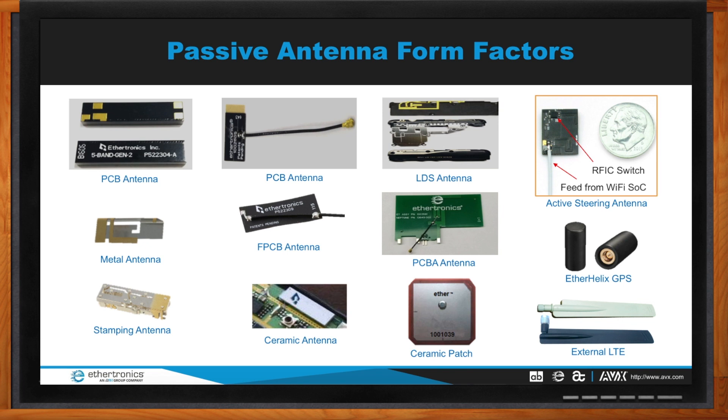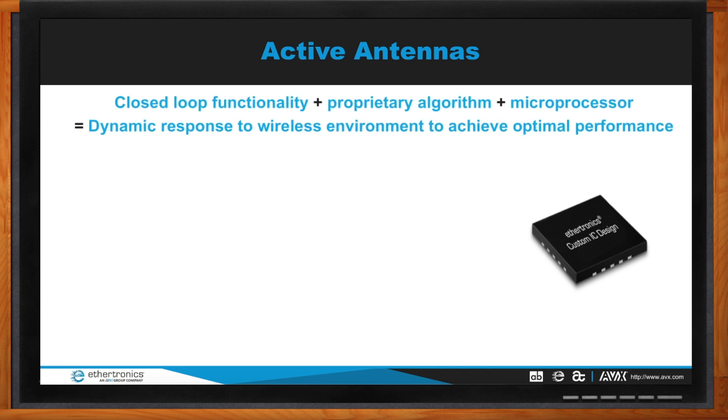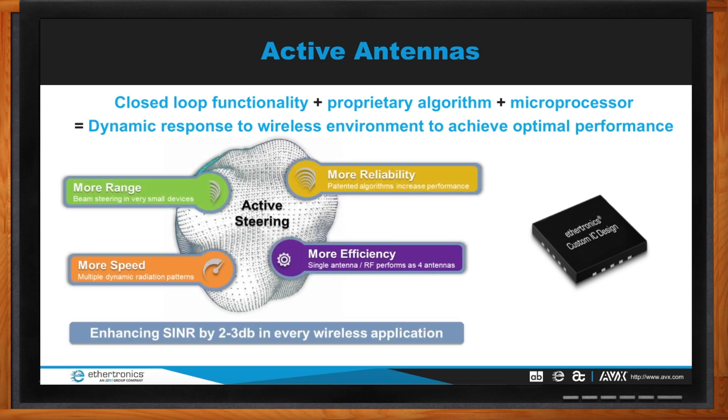Antenna technology has been evolving with MIMO and beamforming. We currently offer an active steering solution — a closed-loop functionality solution combining a proprietary algorithm with a microprocessor. This gives a dynamic response to wireless environments to achieve optimal performance. Essentially, regardless of how a user orients or places the product, the system ensures the best possible performance.